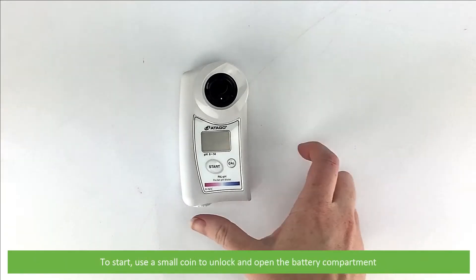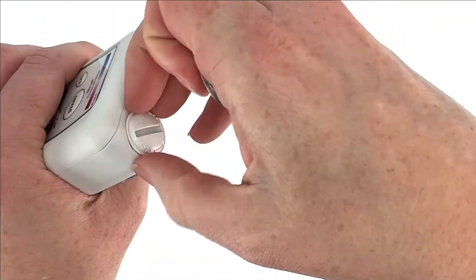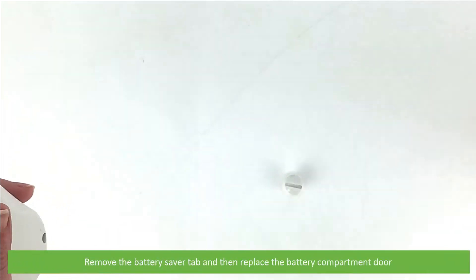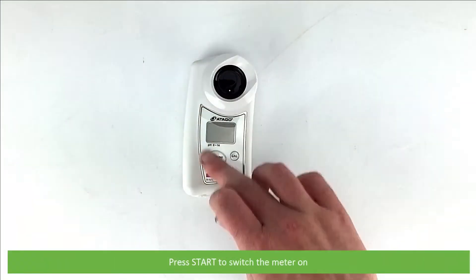To start, use a small coin to unlock and open the battery compartment. Remove the battery saver tab and then replace the compartment door. Press start to switch the meter on.